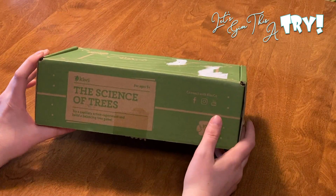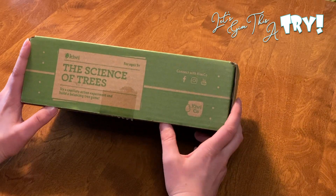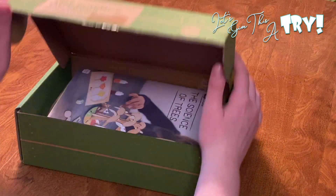So this month we have the science of trees. We're going to try capillary action in an experiment and build a balancing tree game. Let's check it out.